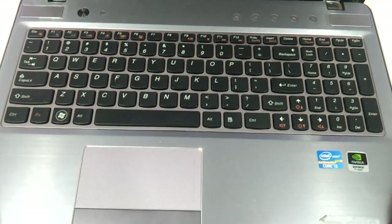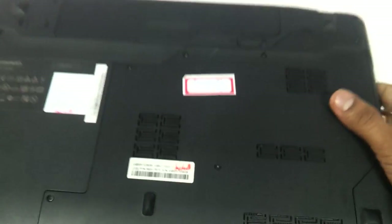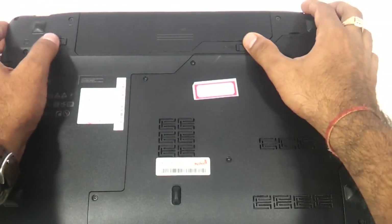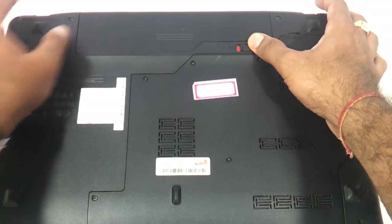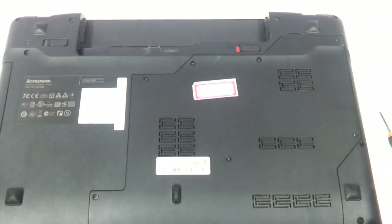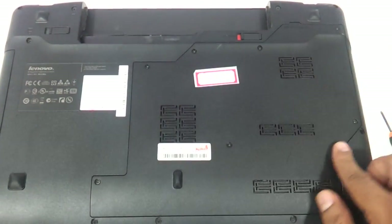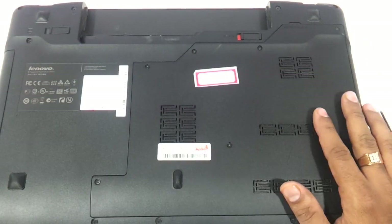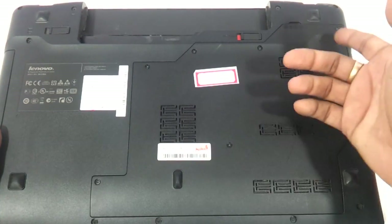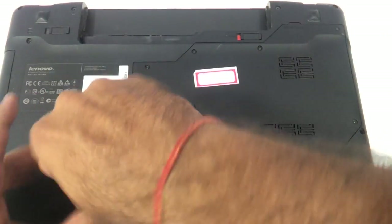This is the Z570 that we have, and if it looks like this, this procedure is absolutely for this laptop. So let us reverse it. First thing first we need to remove the battery here, so remove the battery and keep it to one side. Then you can see this entire panel which has the hard drive and the RAM. We will start with the hard drive and RAM, then show you the keyboard. So we need to remove all these screws here one by one.